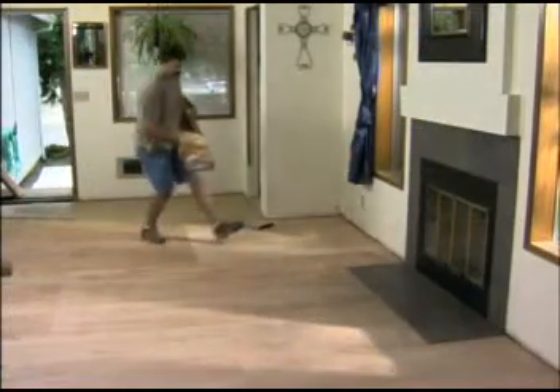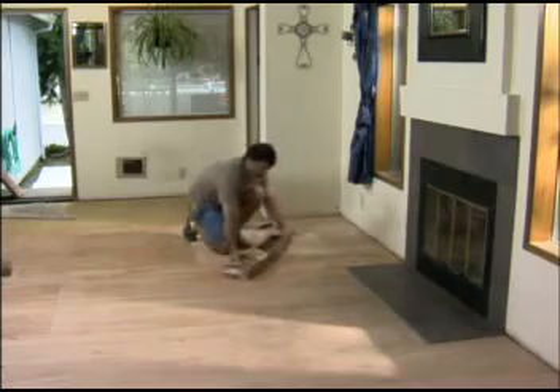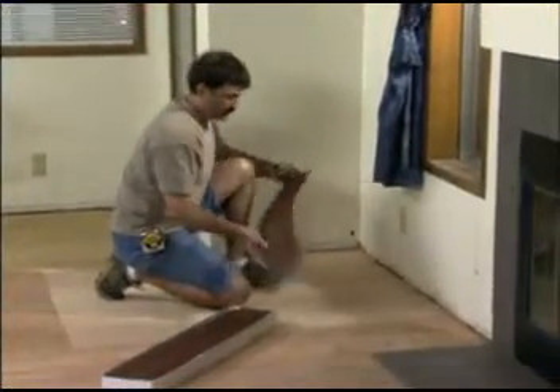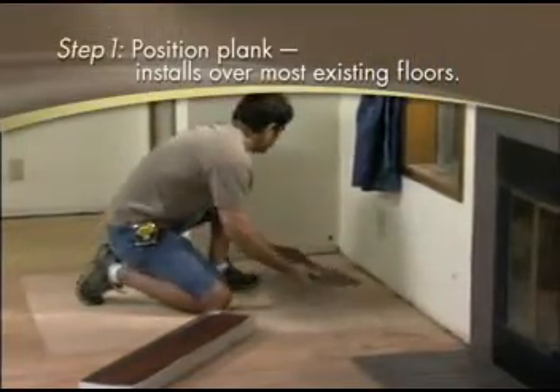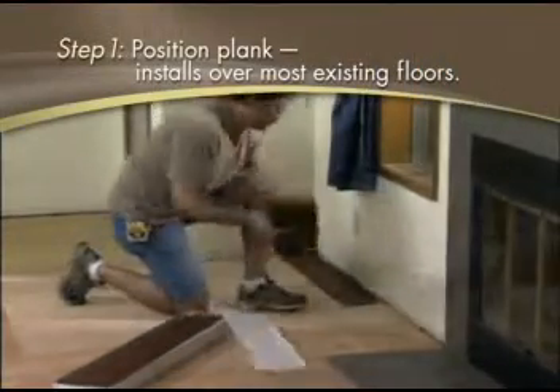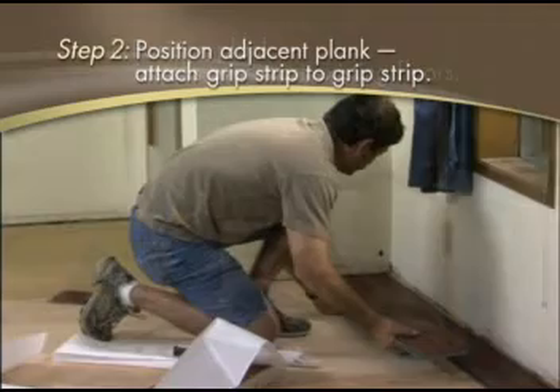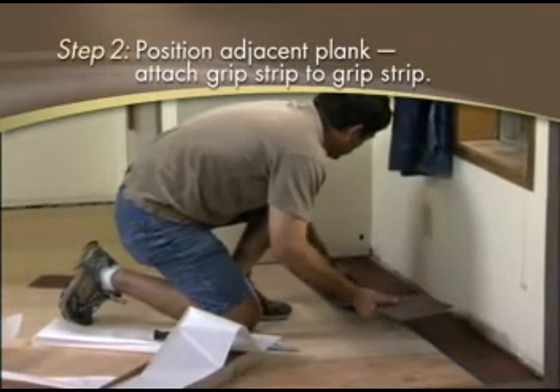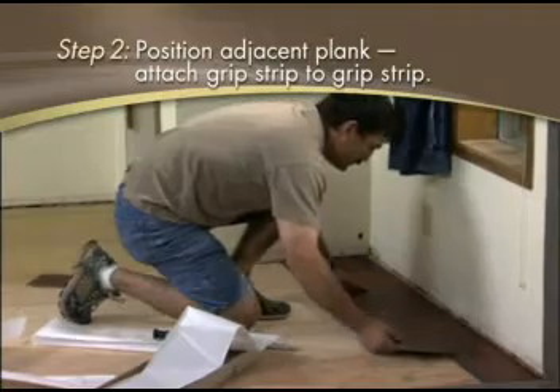The planks simply are secured to each other and float atop the existing floor or subsurface. So all you need to do is take Allure home and start installing your beautiful new floor. Installation is as easy as one, two, three. Step one, lay a plank down. Step two, place a second plank next to the first. Press the two grip strips together to secure the planks to each other.